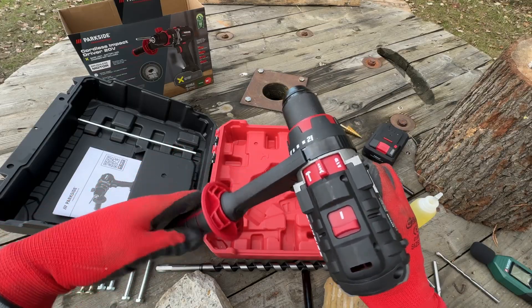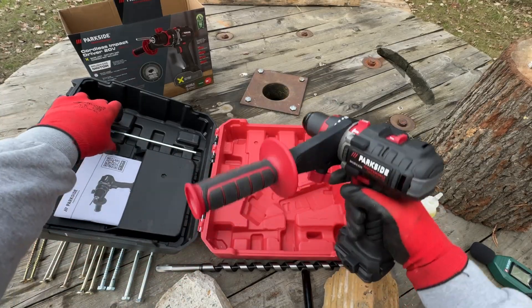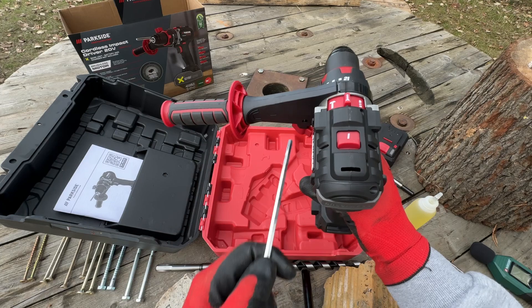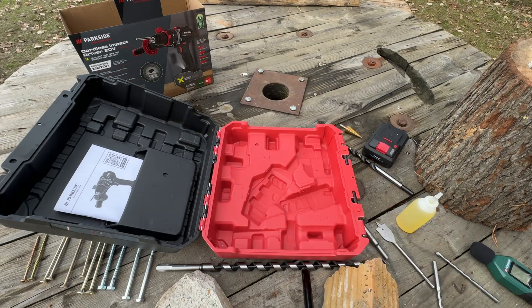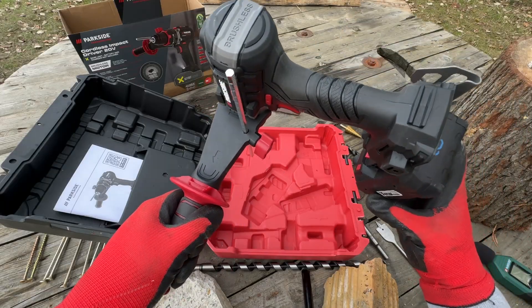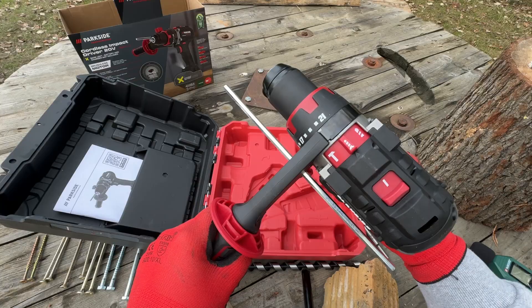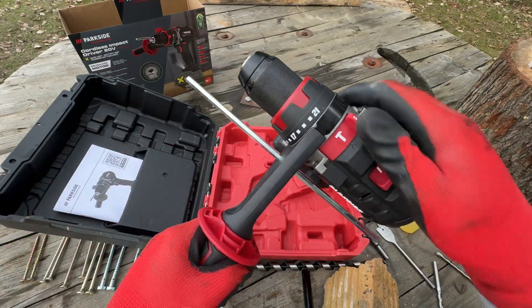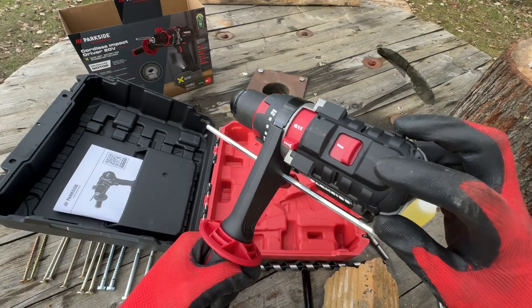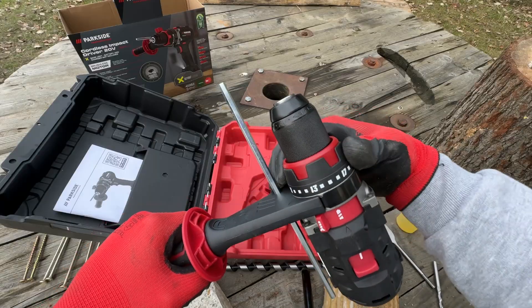You get this additional lever to hold it by, and a depth meter. It has three modes: hammer, screw, and drilling modes. Two speeds — Speed 1 and Speed 2 — and 21 clutch settings.